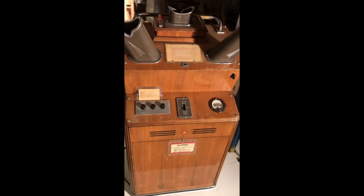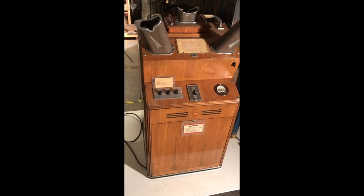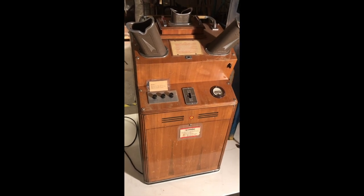But what is a shoe fitting fluoroscope? How was it used? Where was it used? And why was it dangerous?